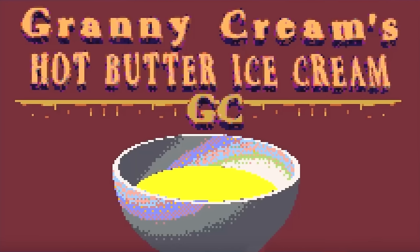Granny Cream's Hot Butter Ice Cream. We take the hot butter, mix it with the ice cream. Freeze it up, cool, you can see it on your screen. Put it in your microwave, make it real hot like a soup or a dip. We call it Heat and Sip. Very tasty and healthy too. Granny Cream's Hot Butter Ice Cream.